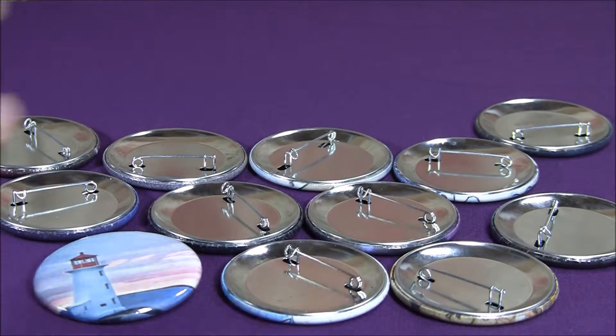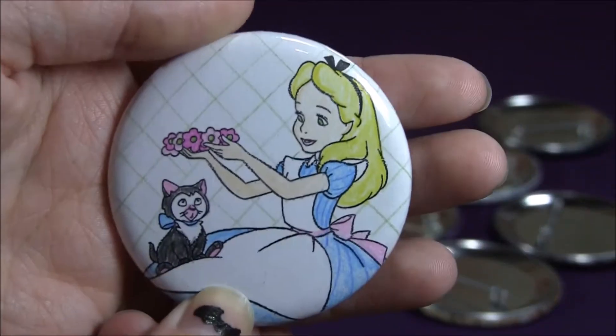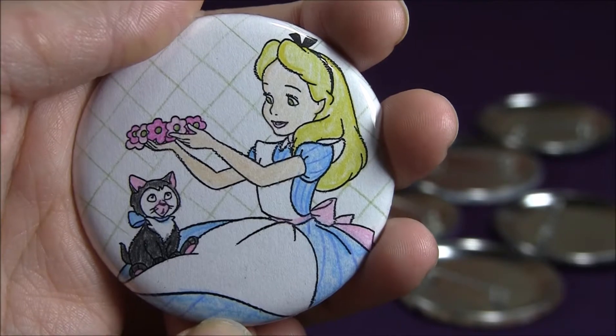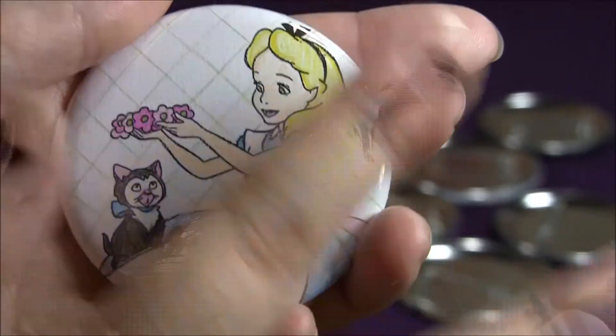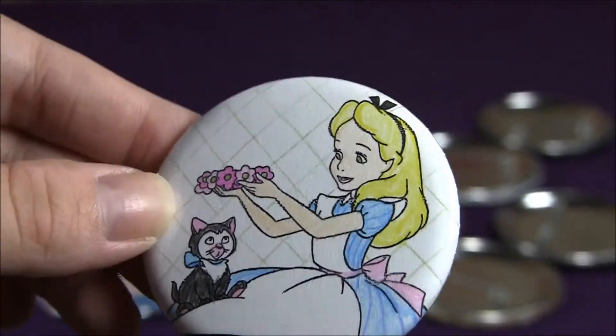So the first one is this little lighthouse button. The second one — I found this one really cute. This was like a kids' mini coloring book kind of image, and I thought it was really great that it was Alice in Wonderland. So I colored her in with pencil crayons and turned her into a button. She's the only one that's done this way, but I think she turned out really cute.